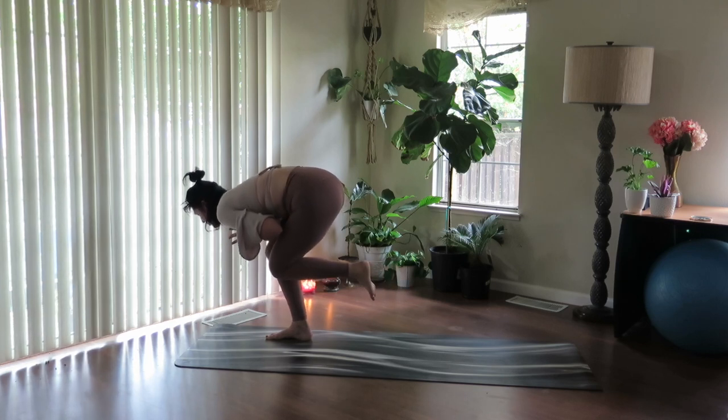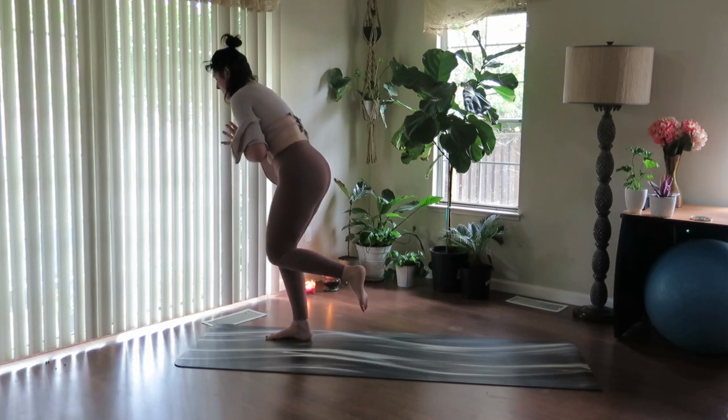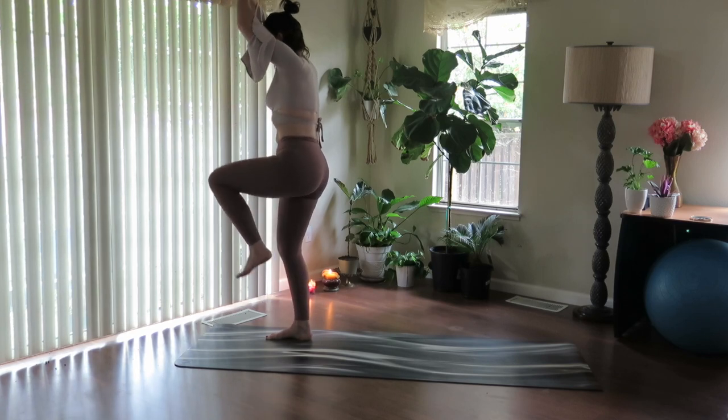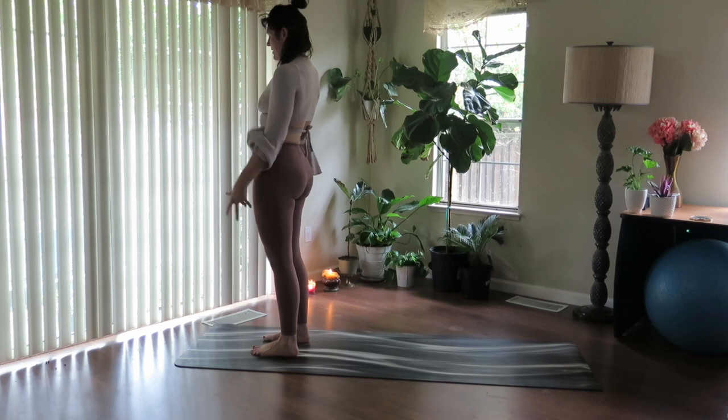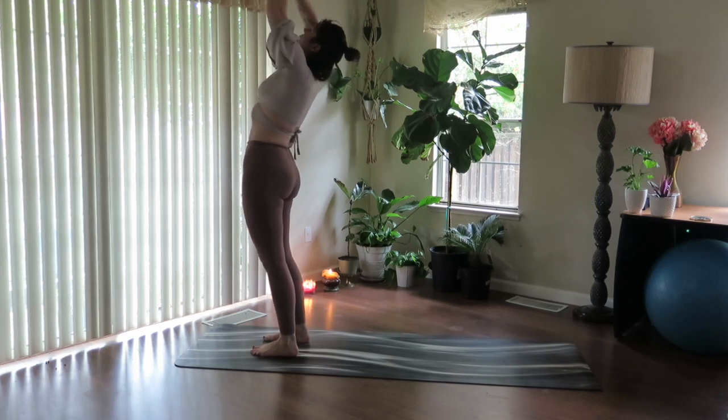Now move that left knee beside the right. Ground into the right heel and pull the knee up. Reach the arms up. Exhale, lower thumbs, lower foot. Inhale, sweep up. And exhale, fold.